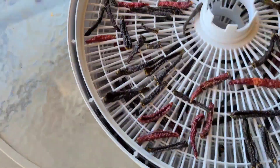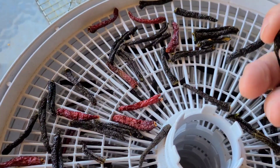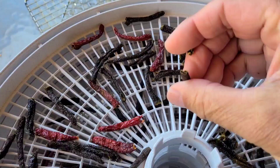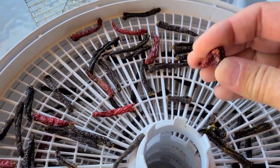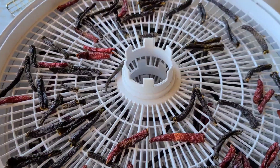All right, this is the next day. Here are our dried jalapenos. They break in half like that — they're dry. When they break and crunch like that, you know they're ready. We're going to get these in the grinder and grind them up for the next process.